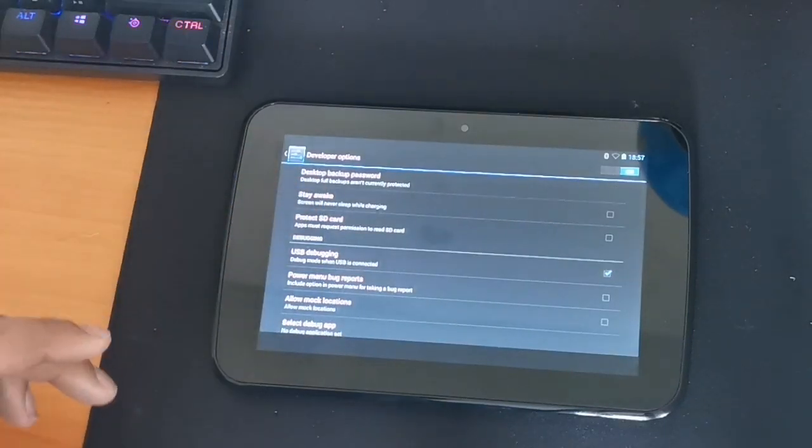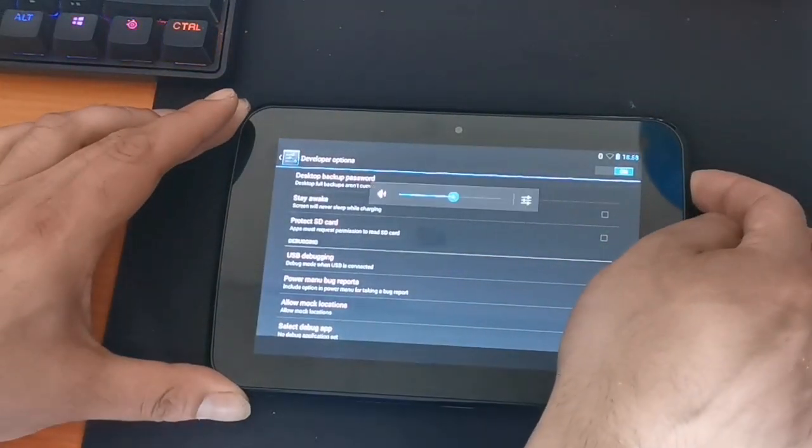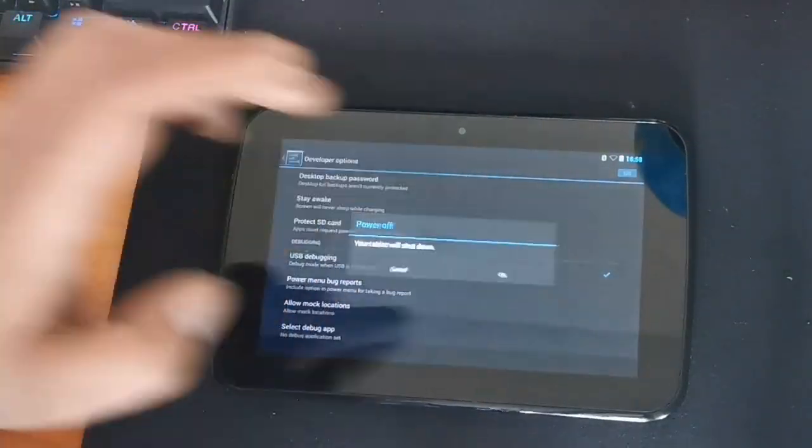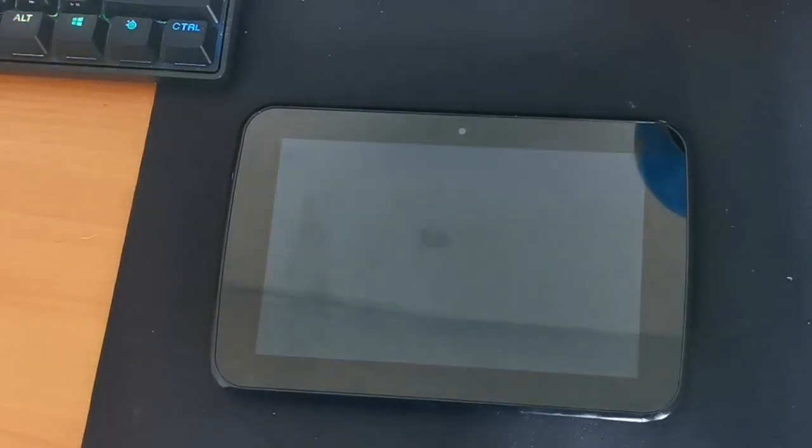That's going to enable us to connect this thing to a computer. Now we can power this off — this will shut it down. That's as far as we've got at the moment, but at least we've been able to bypass some of the system to get that far. So there we are. Unfortunately it's not a fix at the moment, but it's the latest update I have for you. Now if you're able to get this Huddle into developer mode as I've just done, we stand a chance at being able to connect this to a PC and force a new version of Android onto it.